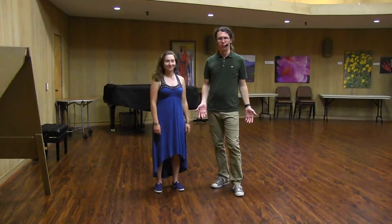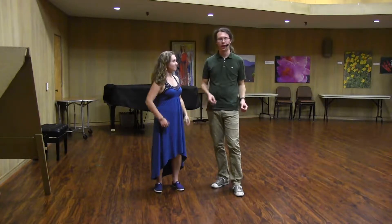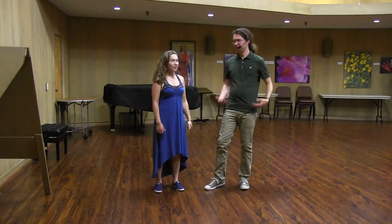Welcome. This is Wednesday Night Hop, September 2018, Technical Track: Dynamic Connection — Tension and Compression. I'm Brian. I'm Heather.